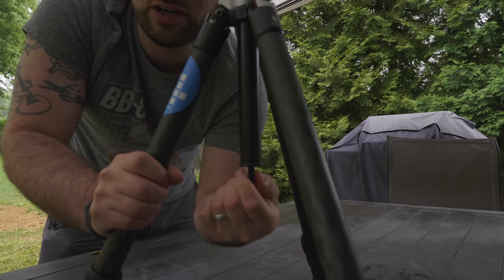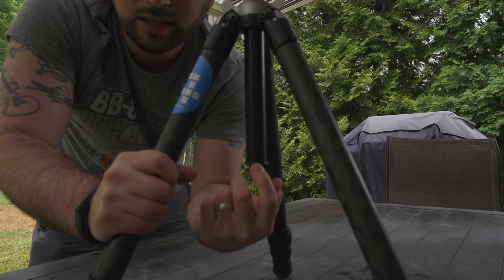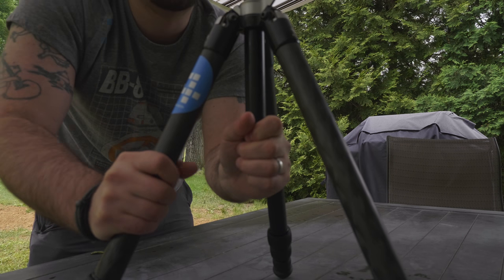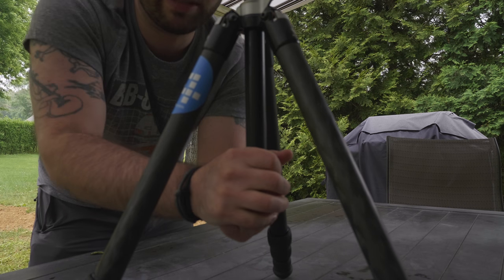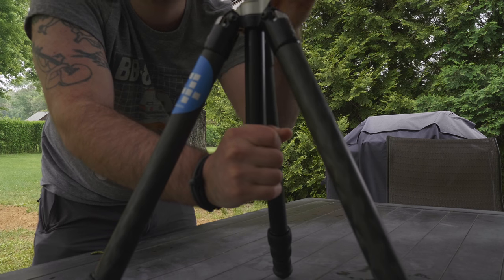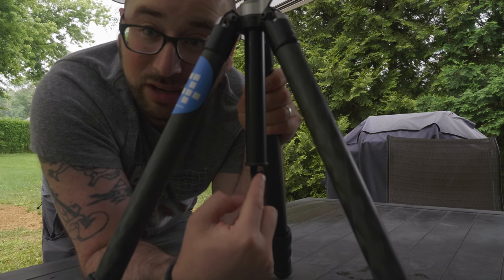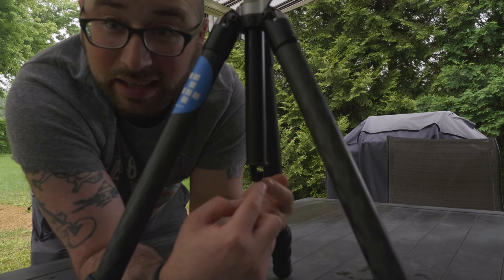One last thing — you see this hook here? I can actually hook my camera bag onto my center column, and hopefully your tripod has the same if it has a center column. That gives you additional stability; the extra weight pulling down reduces vibration, especially when using the center column. Take advantage of that hook! If you have any questions about tripods, comment and let me know. If you want a recommendation on a specific tripod, tell me what you photograph and what you'll use it for, and I'll tell you if it's good for you.